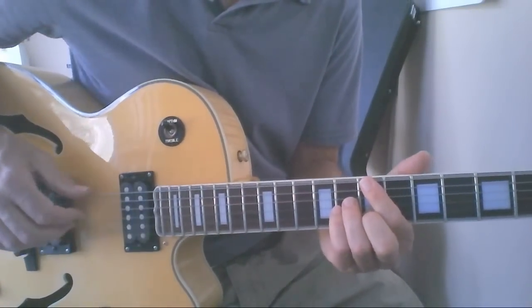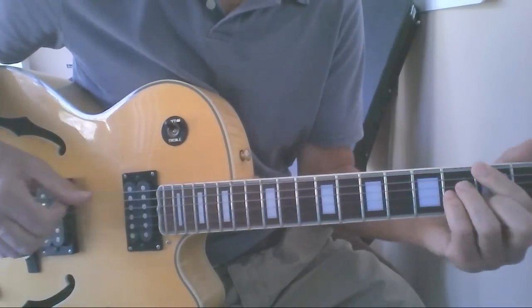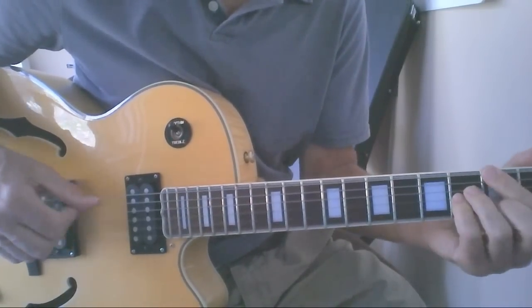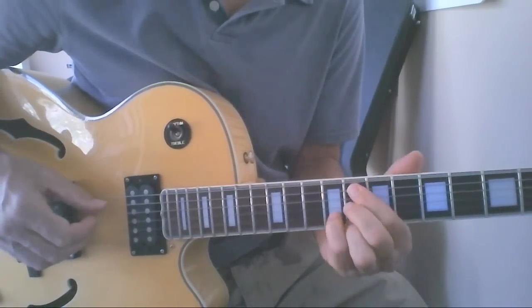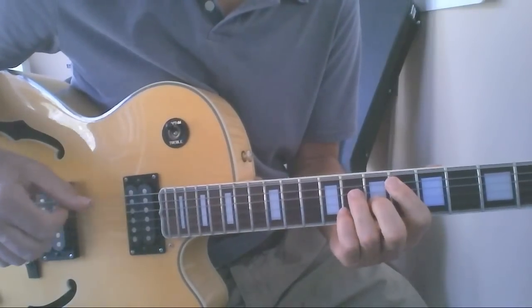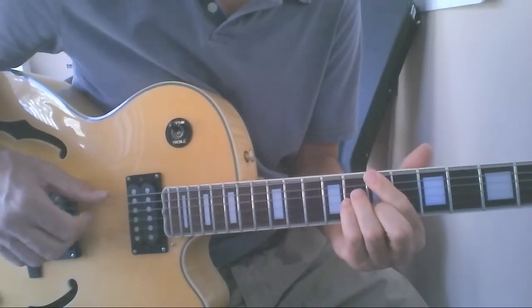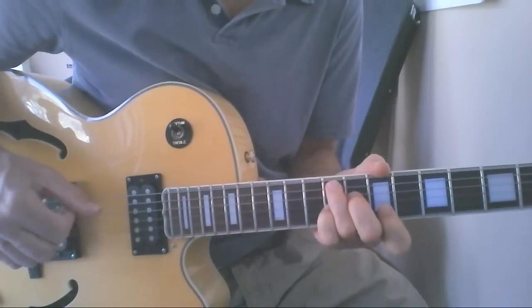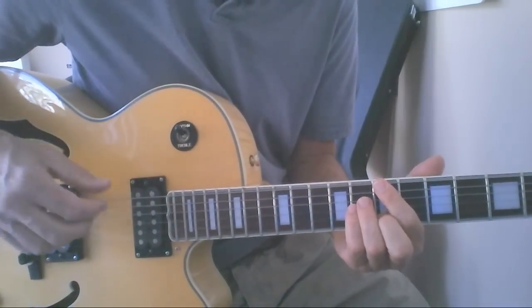Let me play it at a fairly normal tempo. And we're back to the B major 7 and it starts repeating.